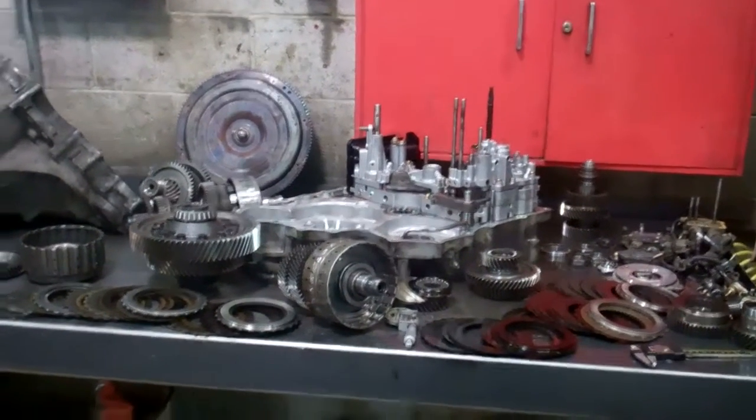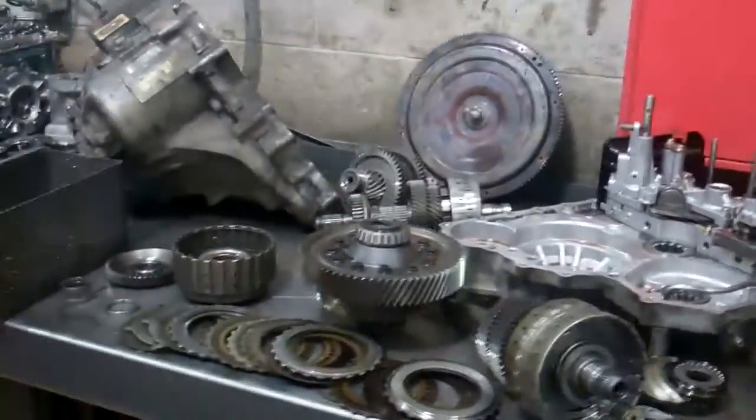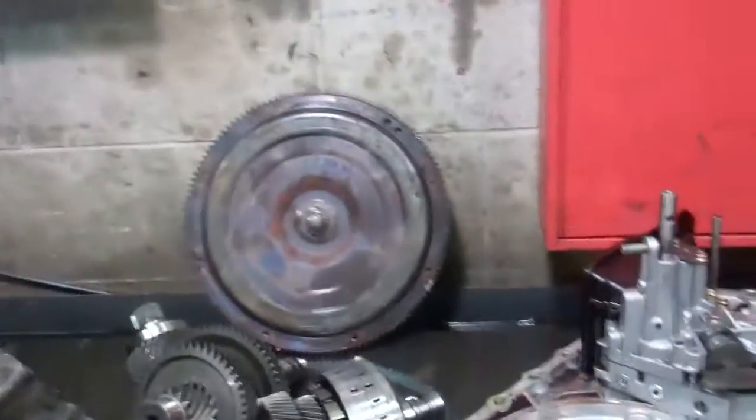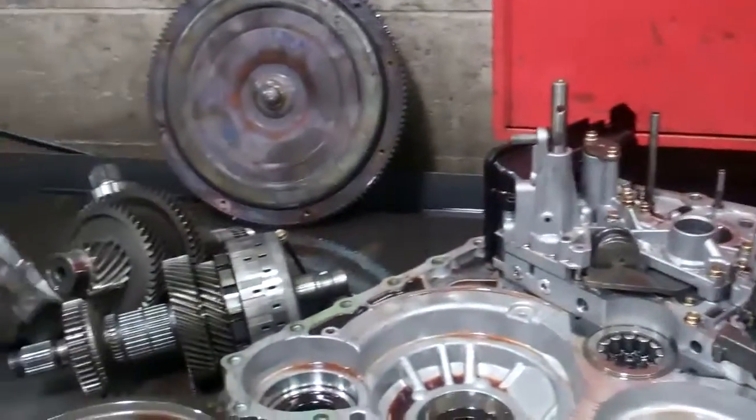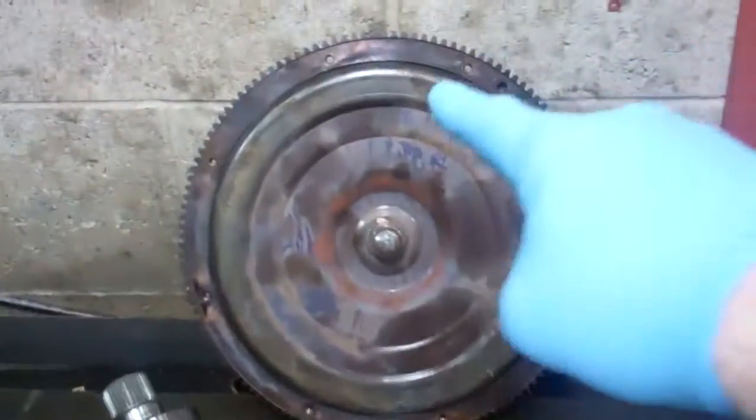Okay Ken, we have your transmission apart here and as you can see there's a lot to go over. With most transmission failures, Ken, it seems to be usually a series of unfortunate events and most likely where it started was with your torque converter.